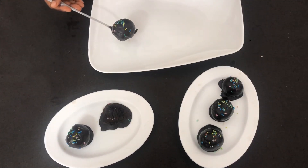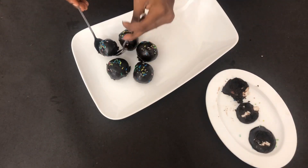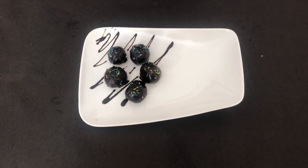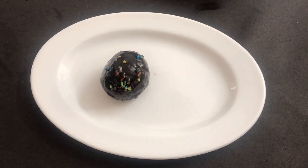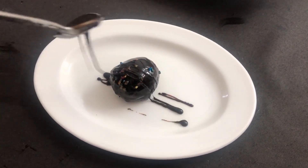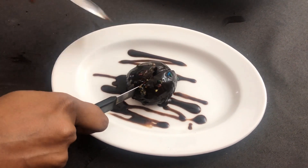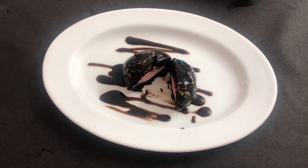Now they are done. Transfer them to a serving tray and top with some melted chocolate. Here we go — the amazing easy recipe, Oreo balls stuffed with cream mixture, is ready to serve.